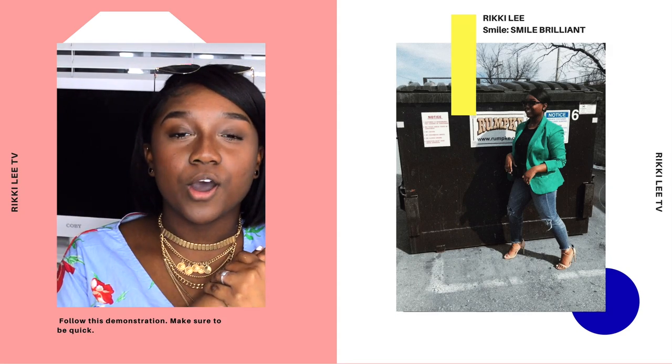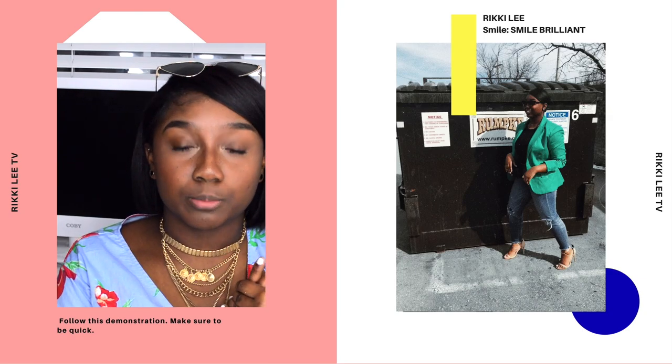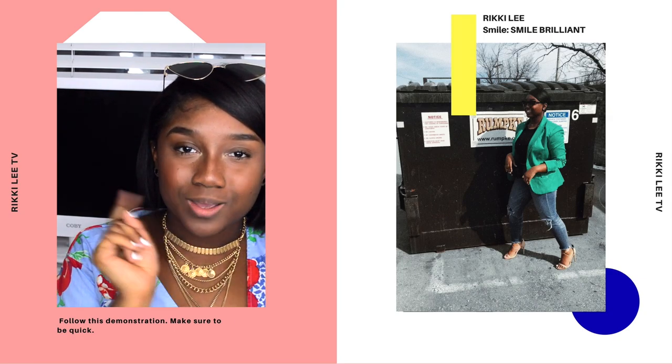I also have a video on how exactly to use the products, which I will be rolling for you now.